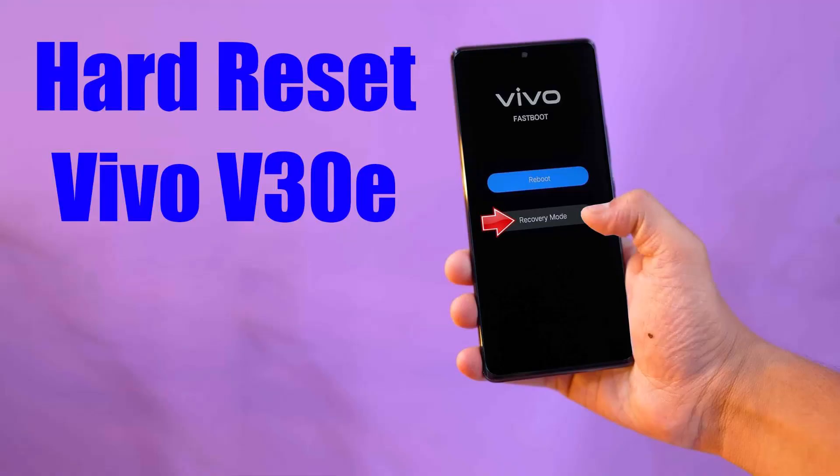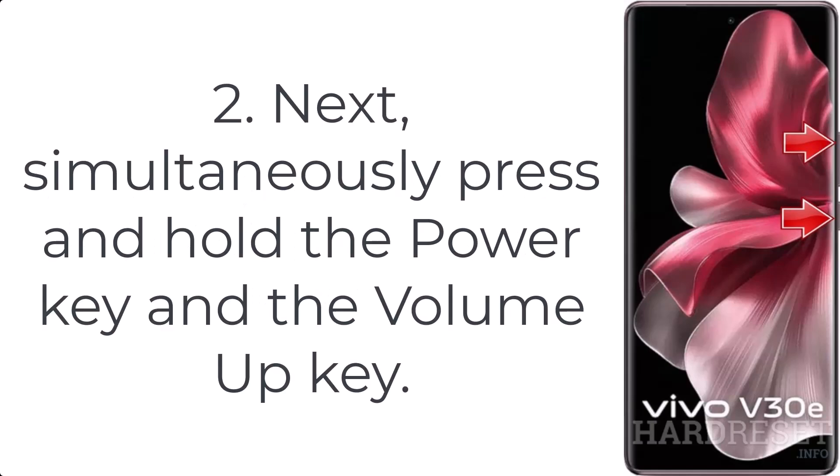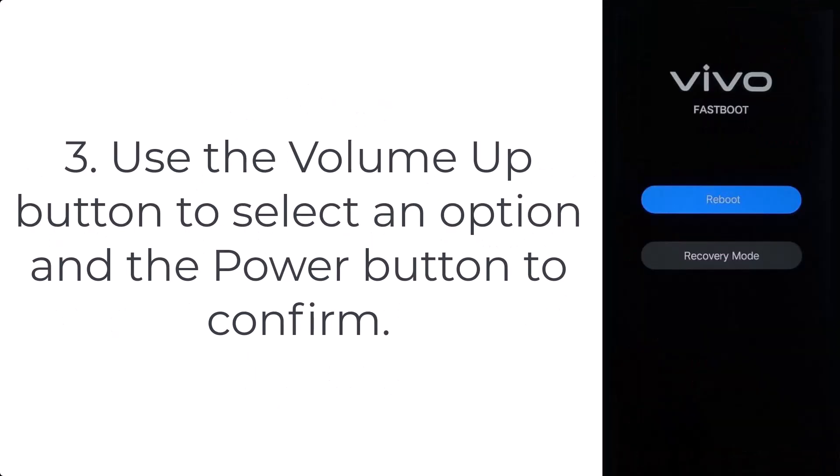How to hard reset Vivo V30e. Step 1: disable your Vivo V30e by pressing the power button. Step 2: simultaneously press and hold the power key and the volume up key. Step 3: use the volume up button to select an option and the power button to confirm.